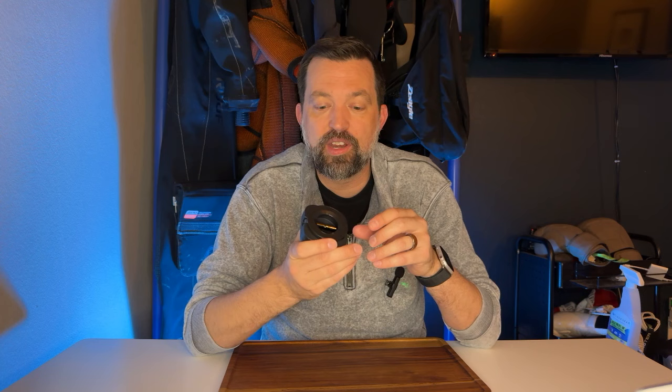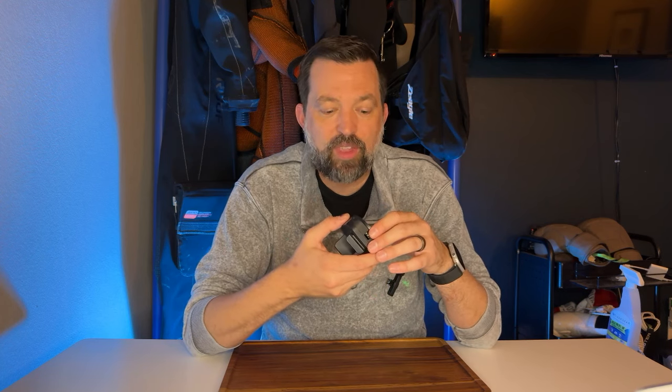Today I want to give you a little review of this MagSafe phone holder that's specifically designed for airplane travel. I do a lot of airplane travel and this is something I picked up for a couple different reasons. I'm going to give you the good and also tell you one thing you need to watch out for.